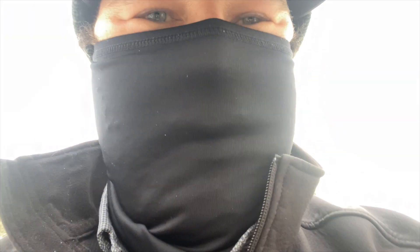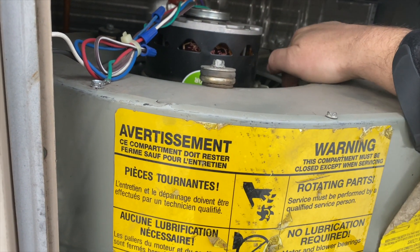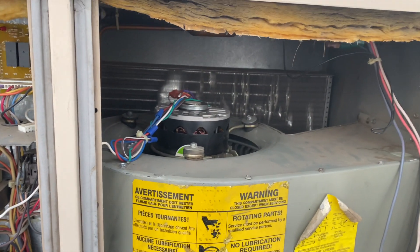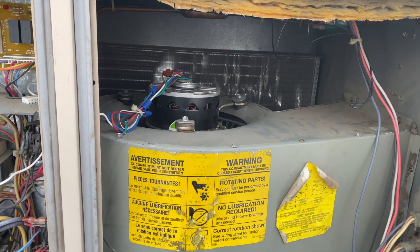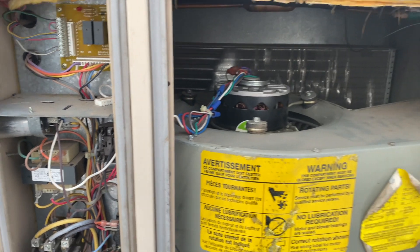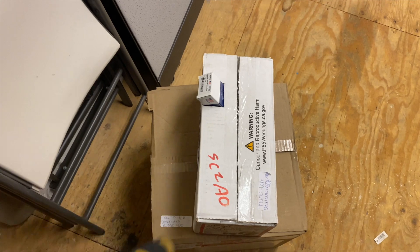This looks like it's gonna be a pain to pull the whole thing out. We found the problem. Now I want to know if this motor still works or not — it's really hot, so I might just bring a new motor. This motor looks like it hasn't been replaced too long ago. We've got our blower motor, our capacitor, and our wheel, so let's go change it out.